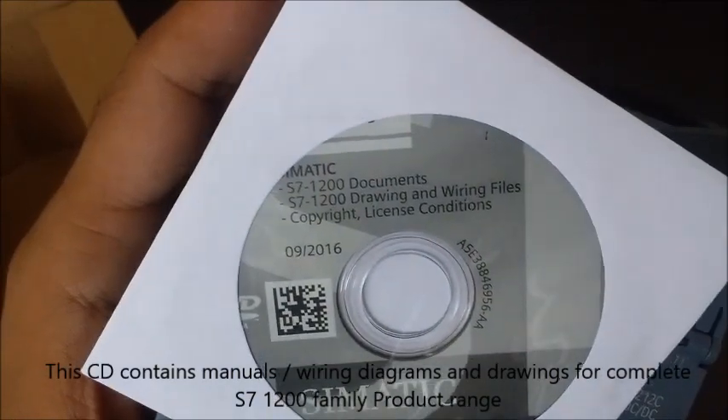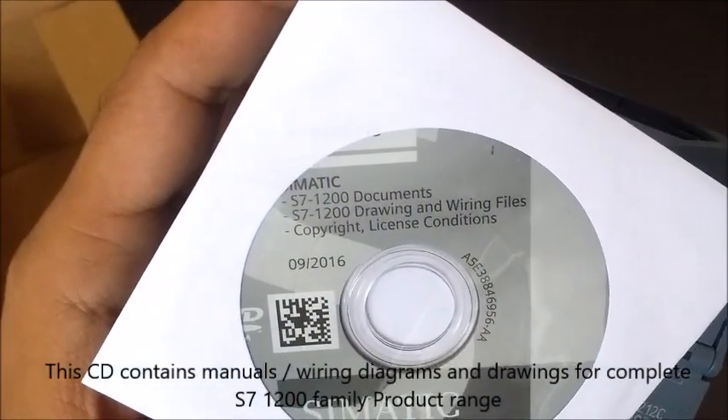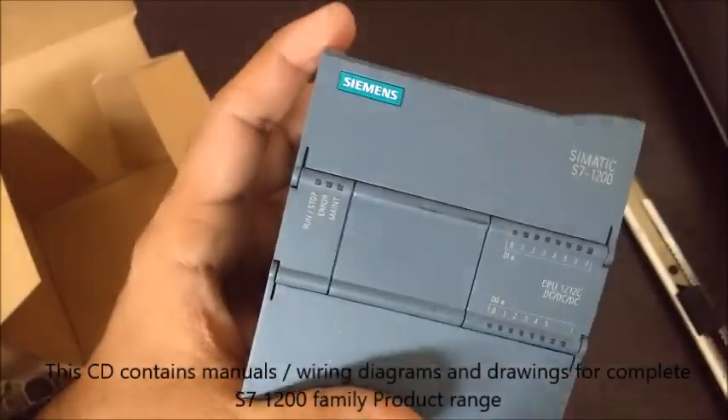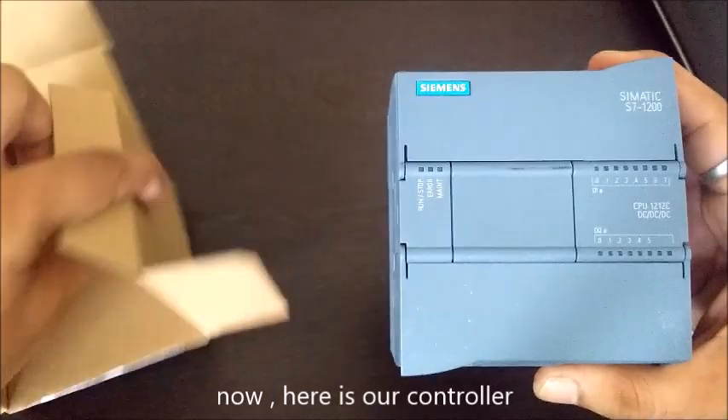This CD contains manuals, wiring diagrams and drawings for the complete S7-1200 family product range. Now here is our controller.